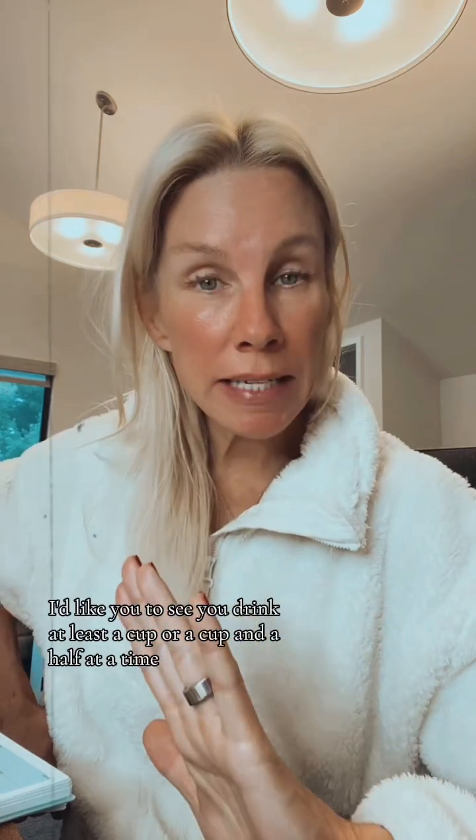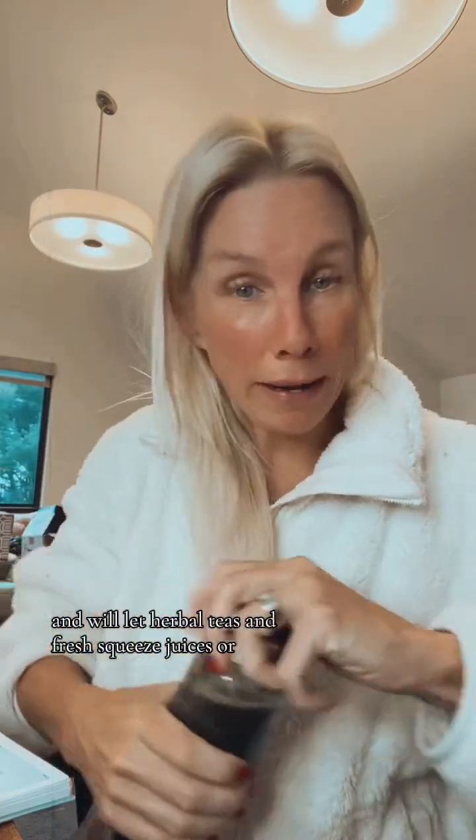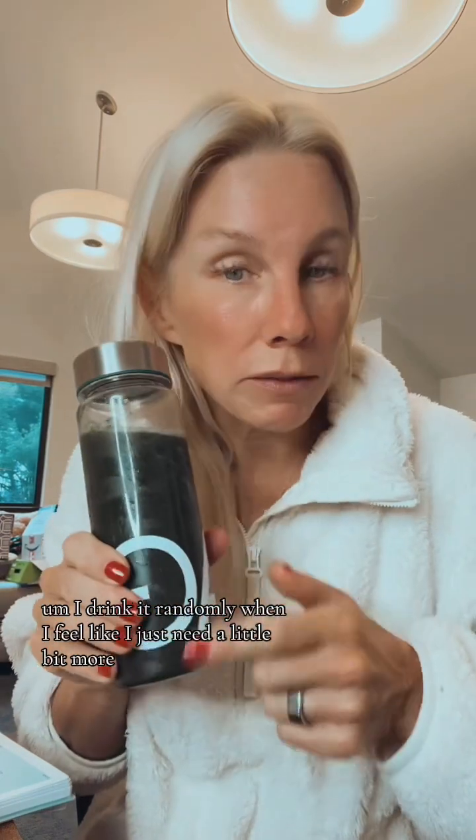Herbal teas and fresh squeezed juices count too. This morning I happen to be drinking AG1 — I drink it randomly when I feel like I just need a little bit more than I've been getting. This counts as water too, because it's distilled water with some greens powder.